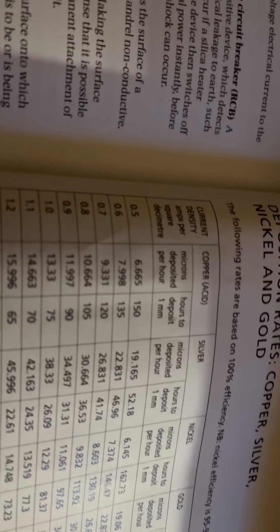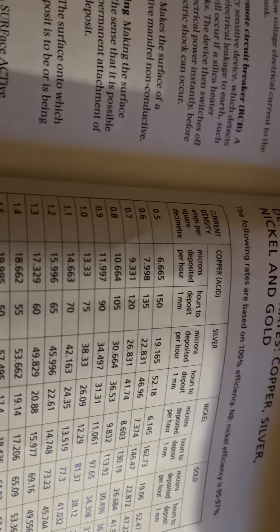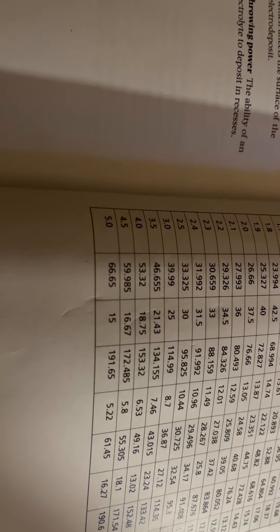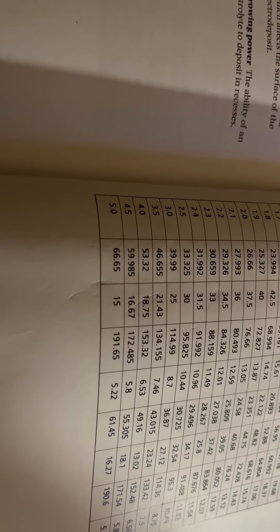This tank at 0.5 amps requires no agitation, nothing special. But as you increase the amperage, you need to increase the aeration, the agitation, the temperature, and all your electrical connections have to be beefy.